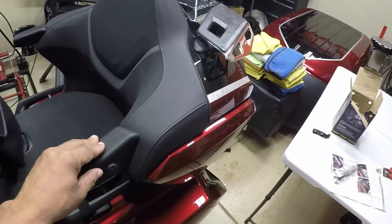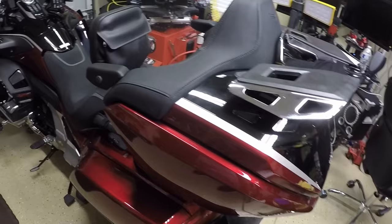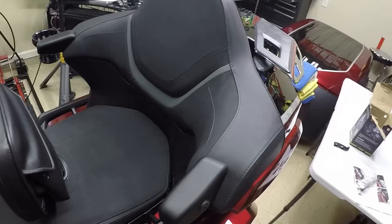This completes the installation of the Gold Strike passenger armrest on the Honda Gold Wing. I like the way everything turned out — I really like the option to put the cup holder on the right or left side, or install two cup holders on the passenger backrest. If you have any questions or comments, put them in the comment section below. If you liked this video, click the like button and subscribe to the channel. This is your boy Chris out in the Caliente garage.